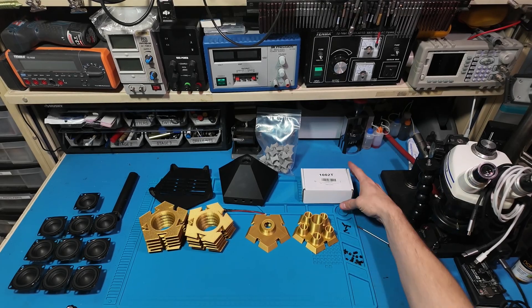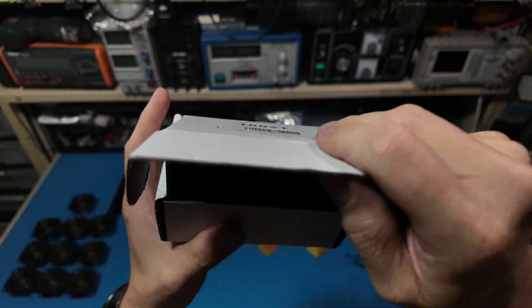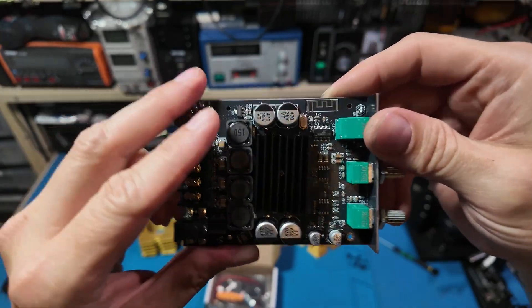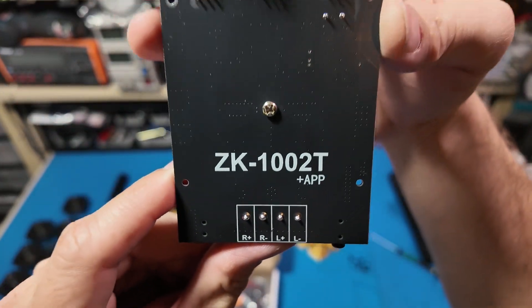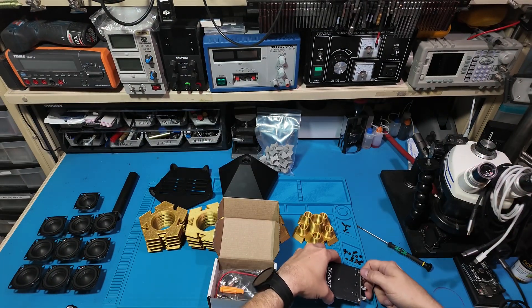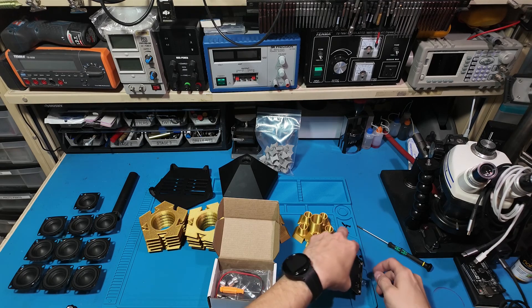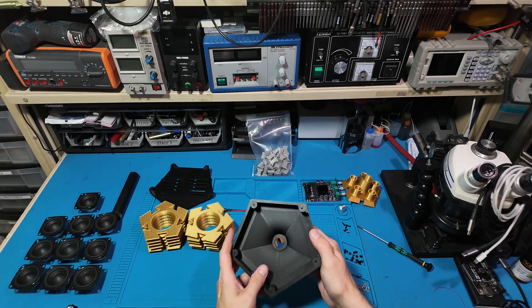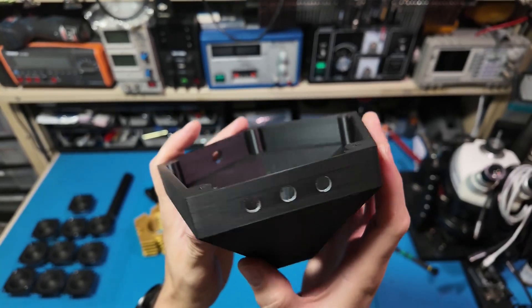Hello everyone and welcome back to Sawdust and Circuits. In today's video we're building a dodecahedron speaker. It's basically a 12-sided shape made up entirely of pentagons. The idea came to me after seeing these round speakers used for ambient sound in museums and commercial spaces, usually suspended from the ceilings.